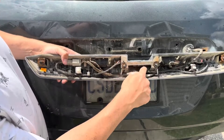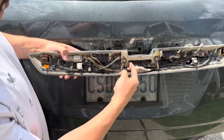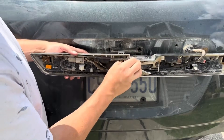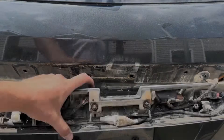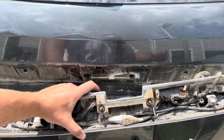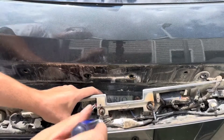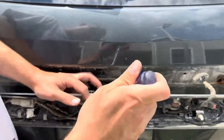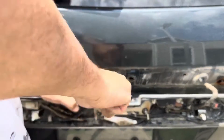I'll zoom in so you can see the Chevy logo right here. If you look at the back of it, just between these two studs there are a couple of screws that hold the emblem on. We're going to pull back the plastic and unscrew them. There's one screw right here, and if you look on the other side, that's the other screw we're going to be removing.